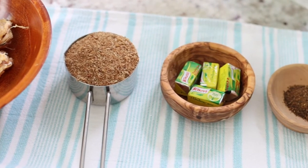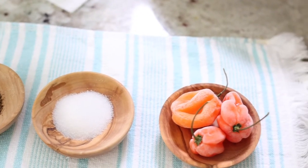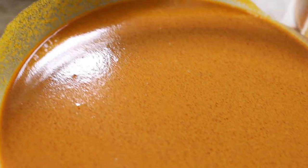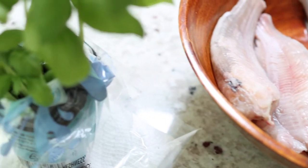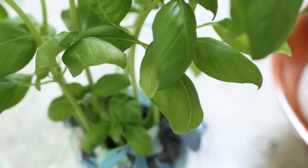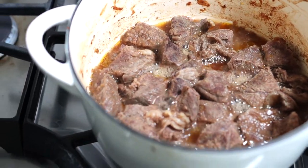Here are the ingredients: stock fish, crayfish, Maggi, hot leaf pepper, salt, and habanero pepper — this soup is going to be packed with flavor. We'll sieve the palm nut concentrate a second time to make sure none of the residue gets in. We also have our cleaned catfish, and I'll be using fresh basil to flavor the soup at the end. Our seasoned beef is cooking on the side and will be going into the soup.